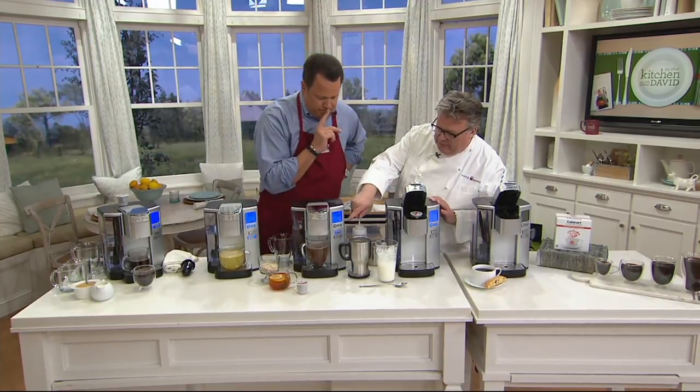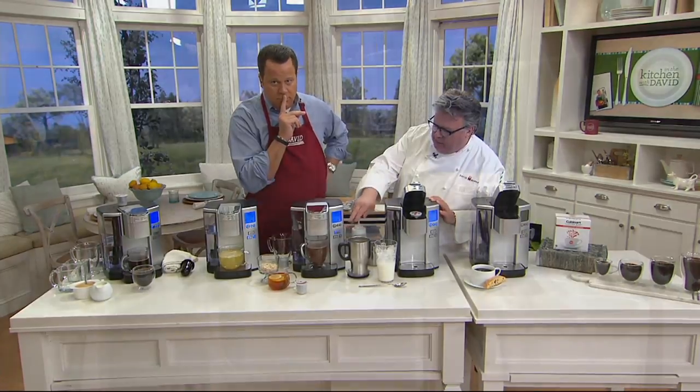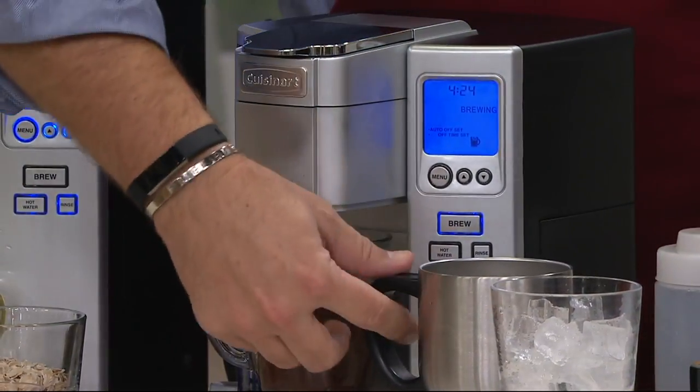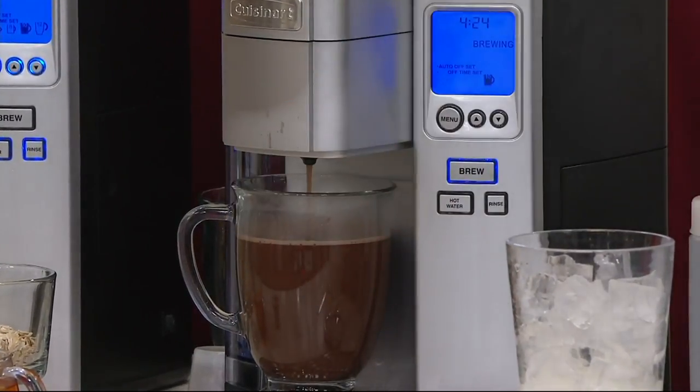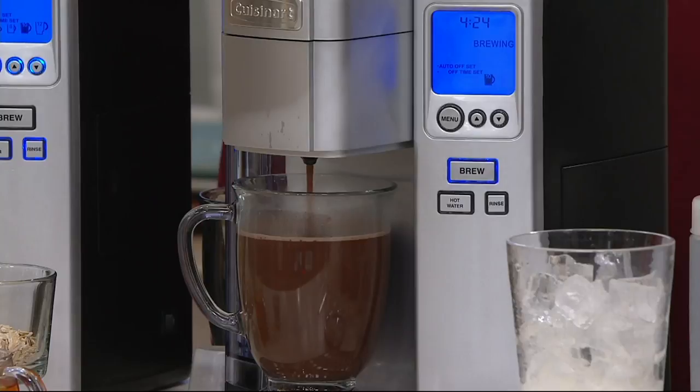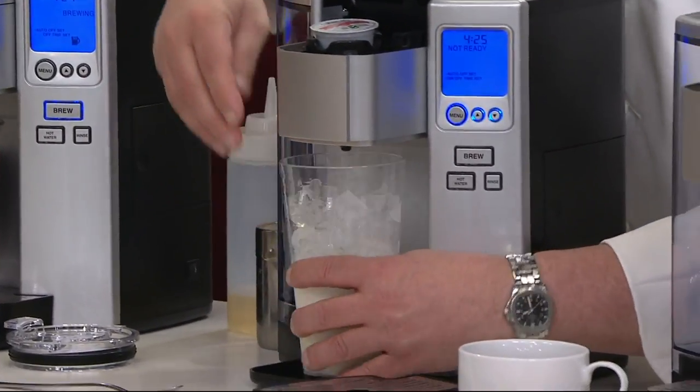Our hot cocoa is working. You see the volume in that one — a little whipped cream, some marshmallows. There we go. Very nice — it all comes together. There's another good feature: the drain pan pulls out, so you can put the taller beverages in there.